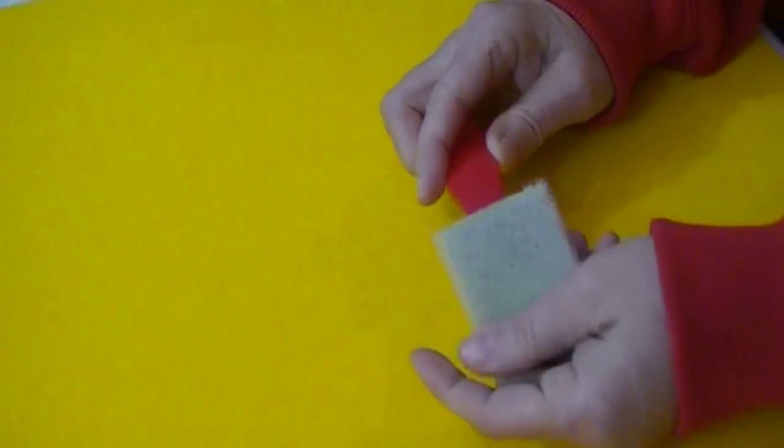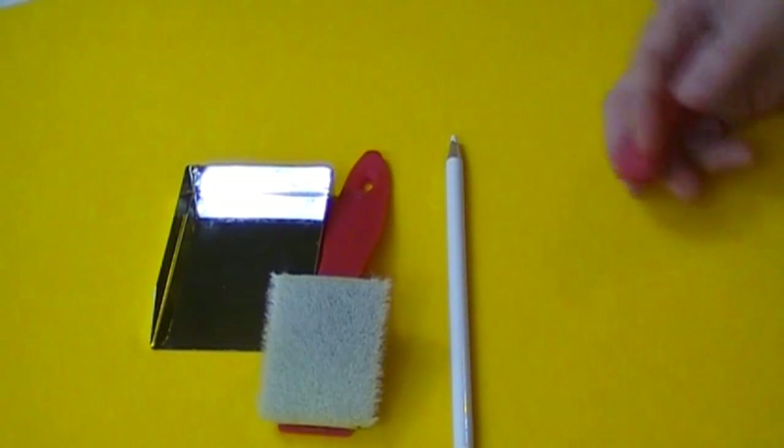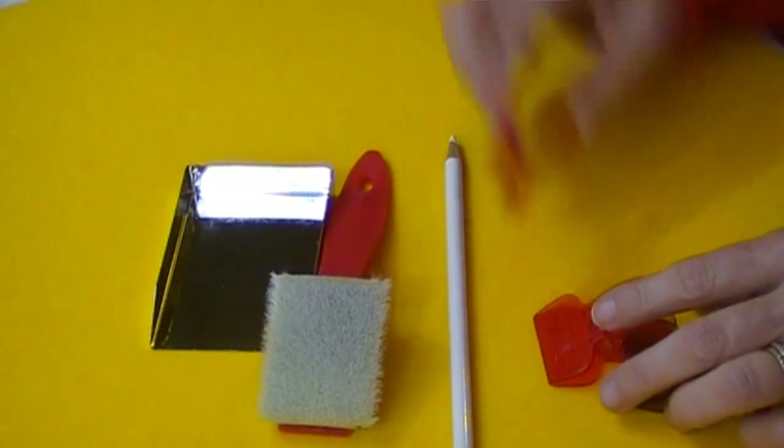We've prepped our workstation. Then check your rhinestone brush — make sure you don't have any stones or studs left in there from before that might transfer over. I'm going to be working with a rhinestone brush, rhinestone scoop, rhinestone pencil, and a couple of clamps. You can use whatever kind of clamps you have, even clothespins. These particular ones I got from the dollar store. I learned this little trick from Kevin over at Evenstones in one of his videos, so he needs to get credit for that.